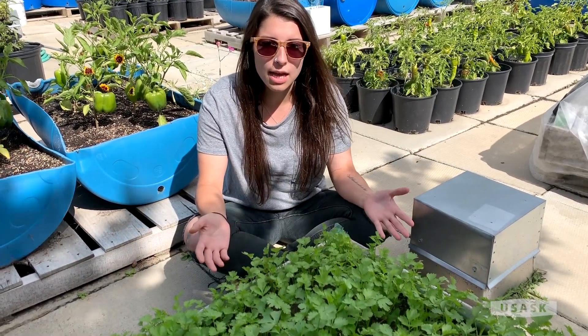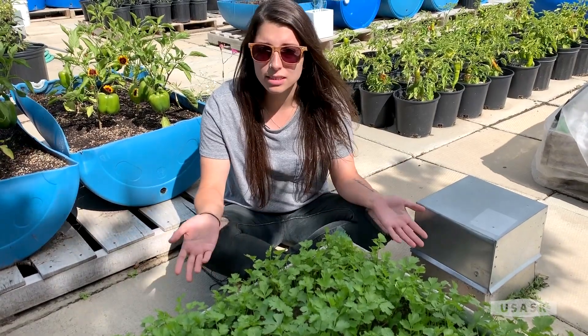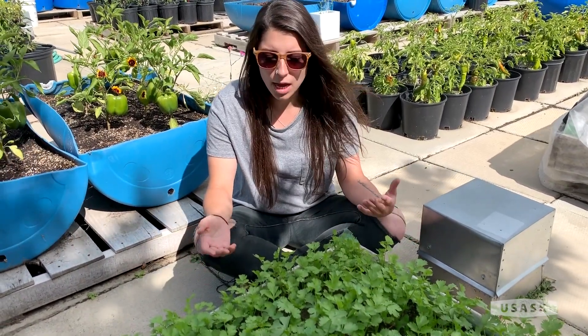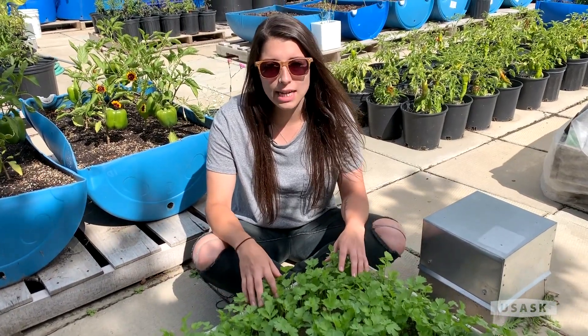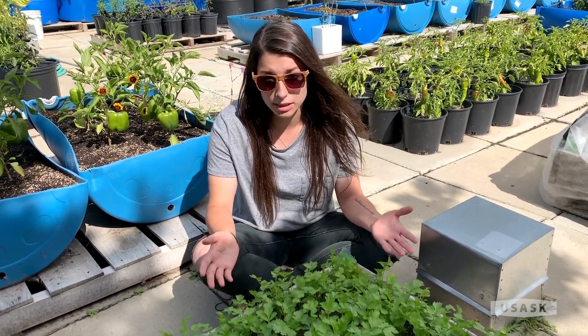Cilantro really likes full sun and it is best to just direct seed it outdoors in the spring into your bed, container, or garden, as this plant has a taproot which can make it hard to transplant.